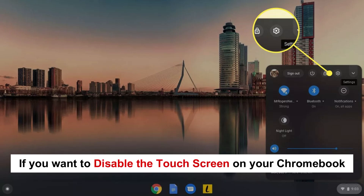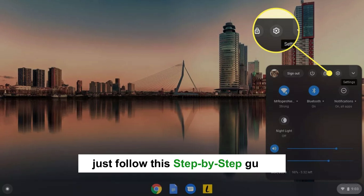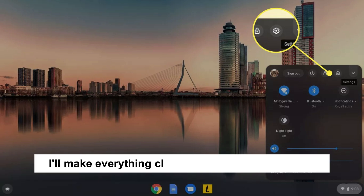If you want to disable the touch screen on your Chromebook and you're not sure how to do it, just follow this step-by-step guide. I'll make everything clear and easy in just one minute.